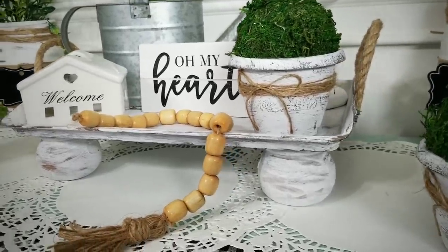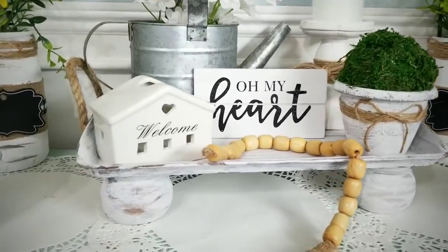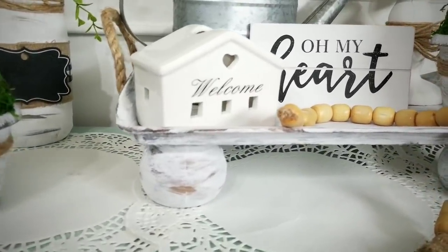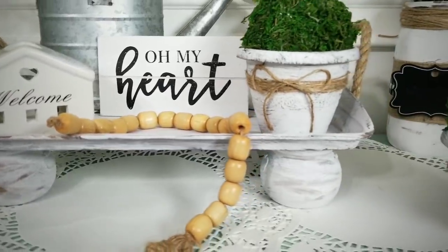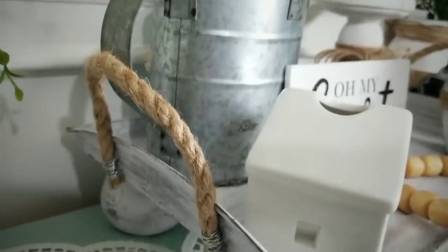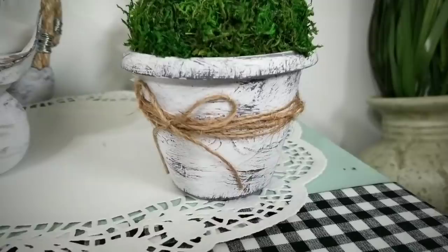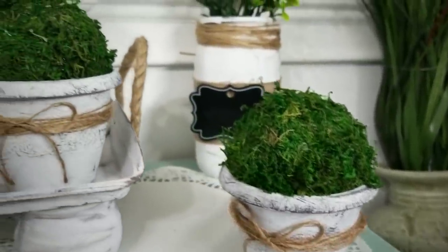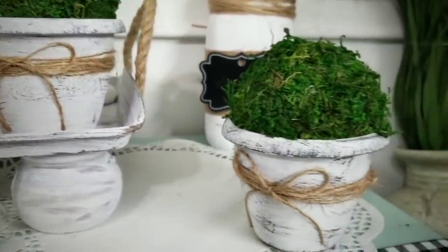Please see the list of supplies and tools used to make these in the description box below. I am so excited to share this tutorial with you, but before we start, I wanted to say hello and welcome back to my awesome subscribers. If you are a new visitor and love to create fun and easy DIY projects on a budget, please hit that subscribe button and click that notification bell so you will be the first to know when a new tutorial is ready.